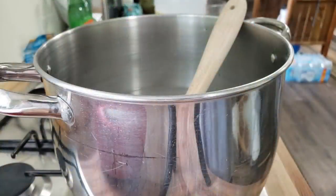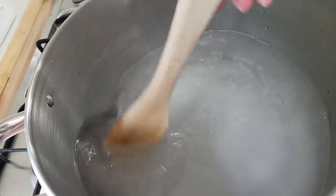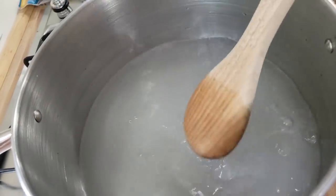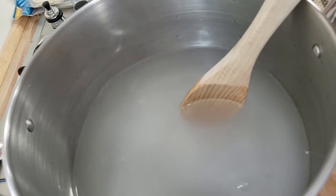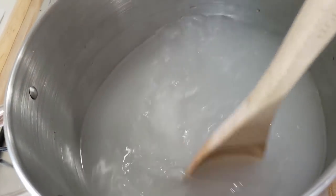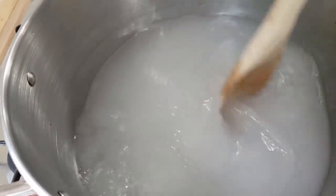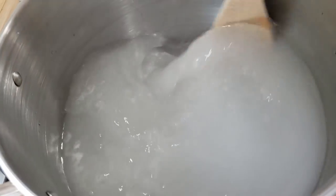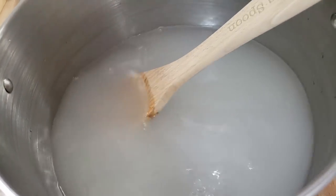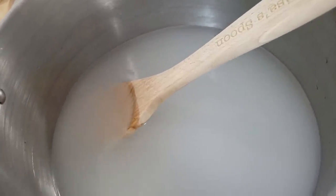It is the next day, and now we are going to start pickling these Brussels sprouts. In this pot I have my brine — this is water and vinegar — and I'm using kosher salt or pickling salt, anything but iodized salt. I will have the recipe down below. I'm thinking I'm probably going to have to make a couple batches of this, but I just make a batch at a time so that I don't waste any.